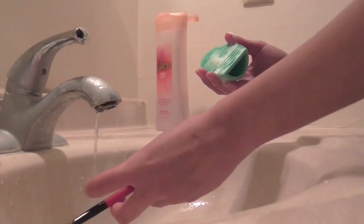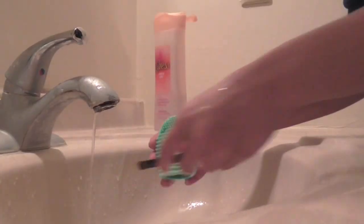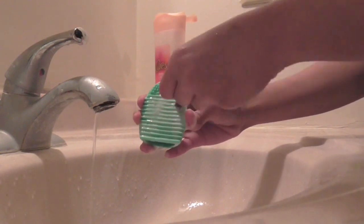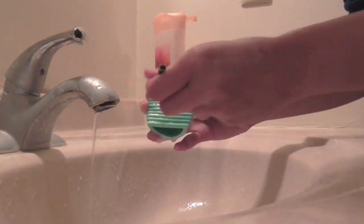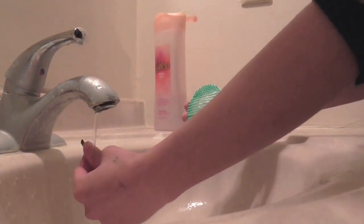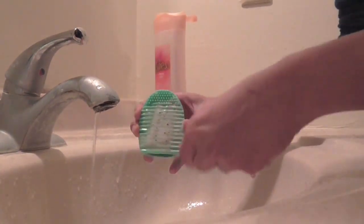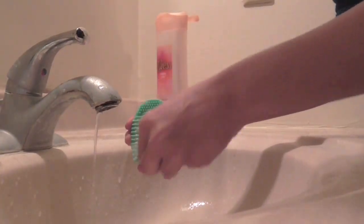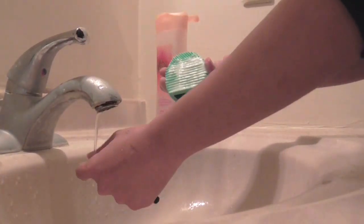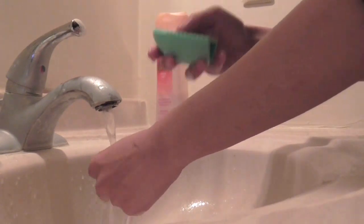For the brushes I do the same thing — make sure to wet the hairs. After you're done washing, lay it upside down after you put the brush guard on if you have some. I don't have brush guards so I just lay them on their side to dry.